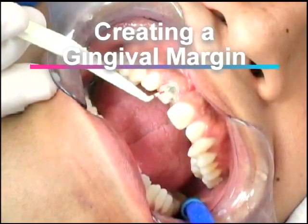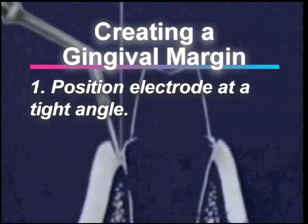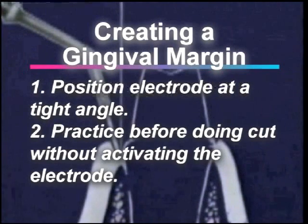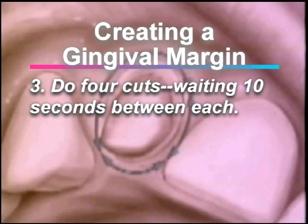The following are important points to remember when creating a gingival margin. One: position the electrode at a tight angle — this will create an effective margin and preserve the gingival height after healing. Two: before doing the cut, do some practice strokes without activating the electrode. Three: do four cuts, waiting 10 seconds in between them instead of doing the cut all at once.